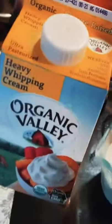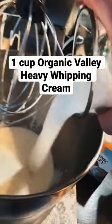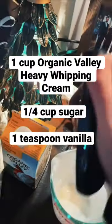First, you'll need Organic Valley Heavy Whipping Cream — take a cup of that and put it into your mixer. Next, you'll need a quarter cup of sugar and a teaspoon of vanilla.